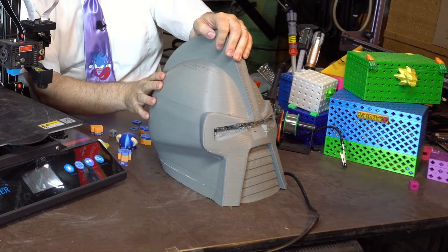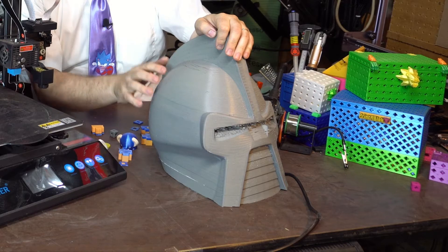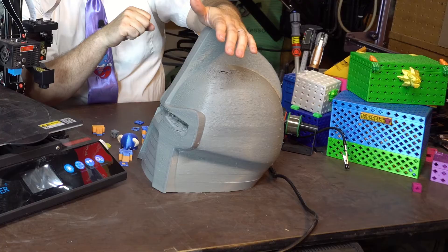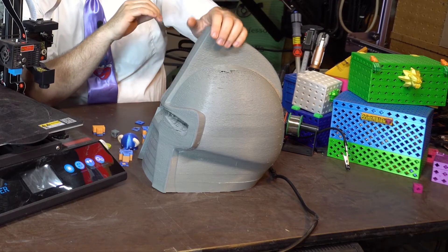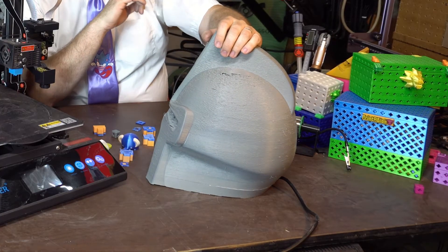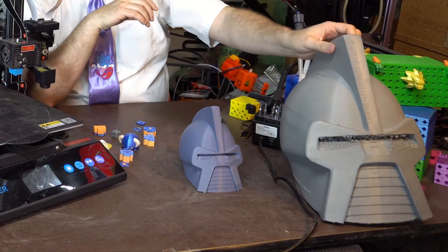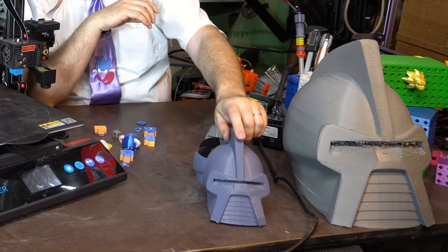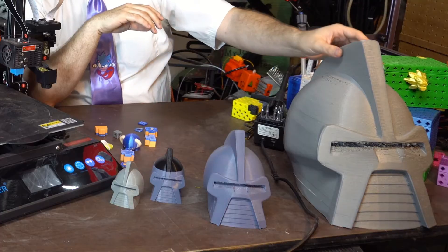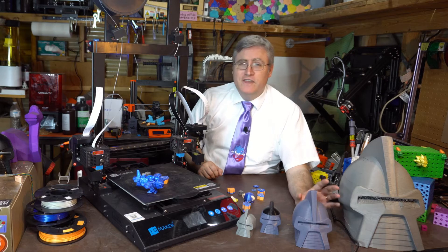This print was a fail on multiple levels, but it taught me a lot. It taught me that I need more top layers. It also taught me that I had my settings all wrong for printing PETG on this machine — yeah, I'm not printing this in PLA, I'm printing it in PETG. The other thing I learned was that you should do test prints that are smaller than the final print you want to do. I started making test prints and more test prints.